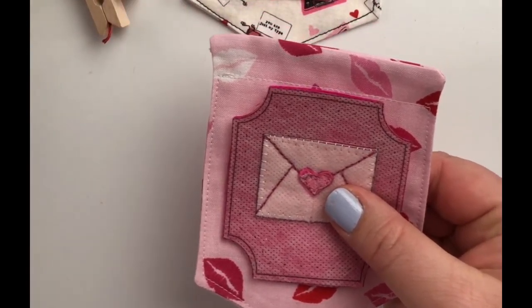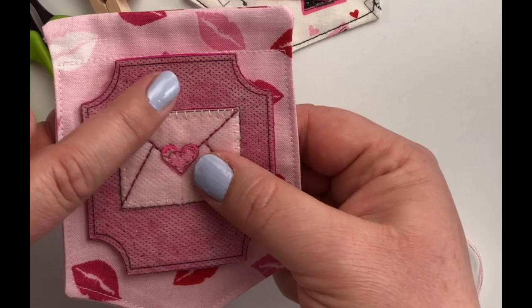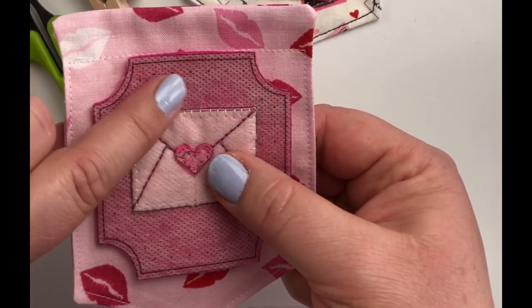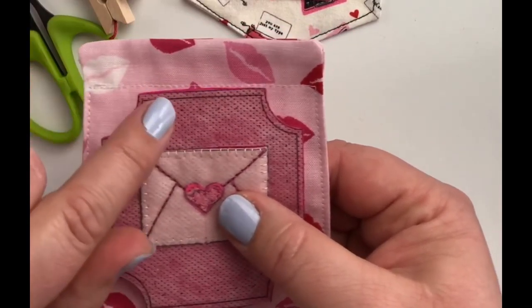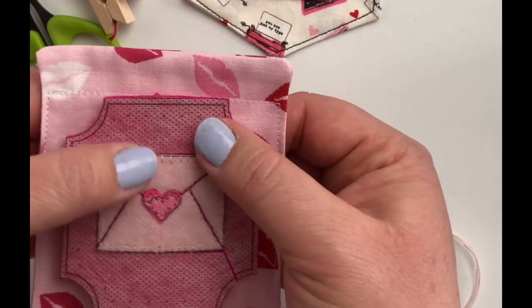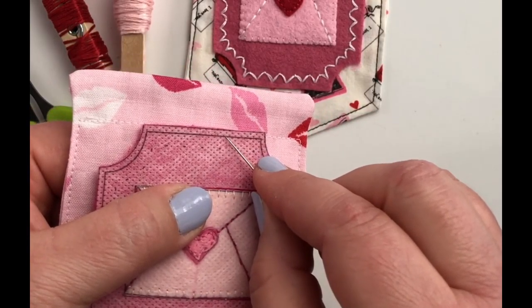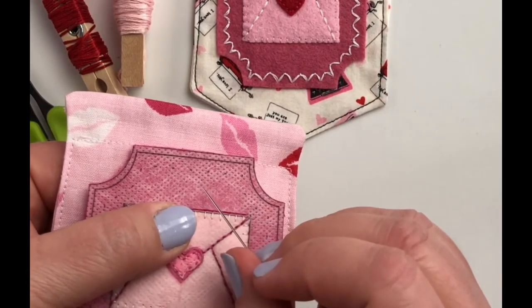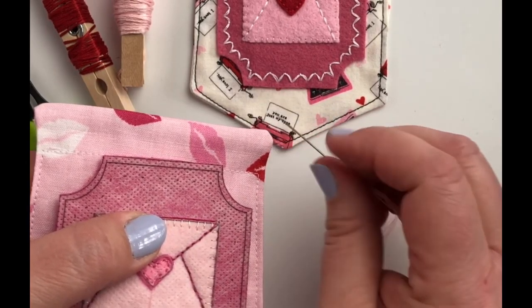I also recommend a nice sharp pair of scissors, and sometimes especially if you are using this water soluble paper to transfer, a thimble is sometimes handy because it can get a little bit stiff stitching through there. If you can tell on here, I have this solid line which is going to be where the bases of my scallops go, and then I have some little dots printed and that is where the peak of each of my scallops will be.